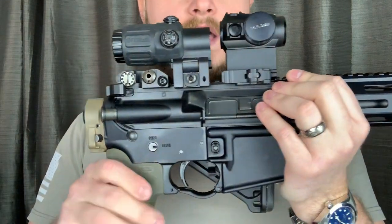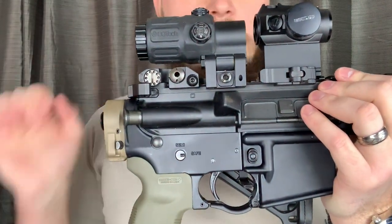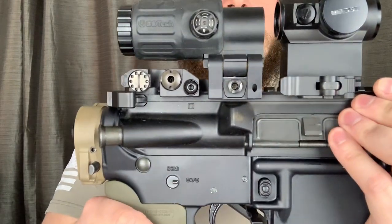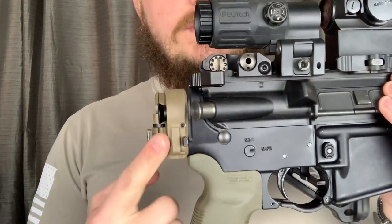If you need a package that is smaller and you want a full-functioning, awesome rifle, this is something to consider.